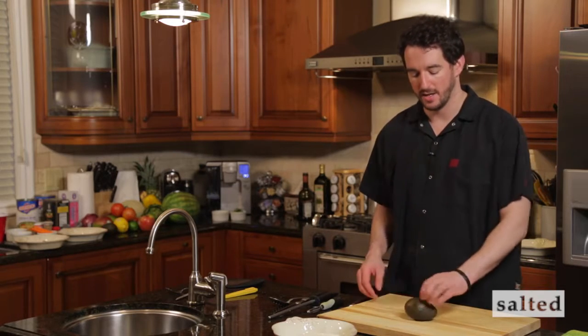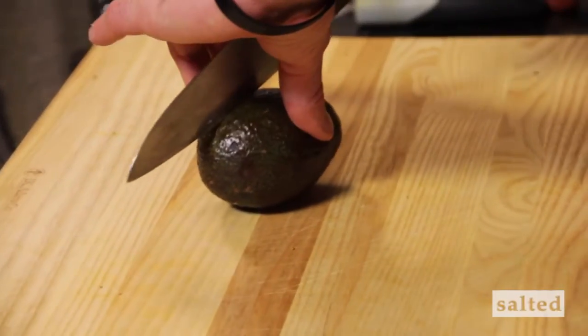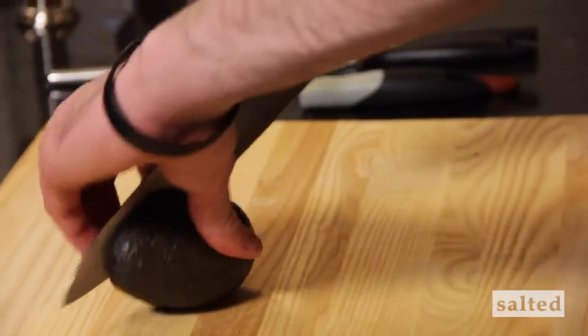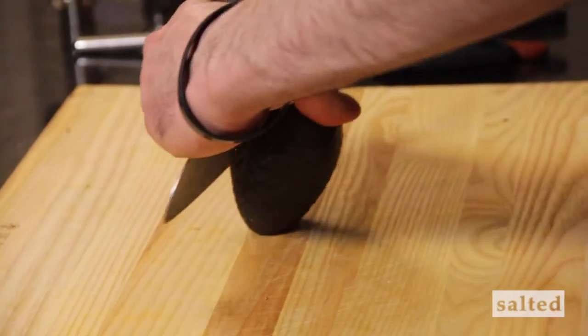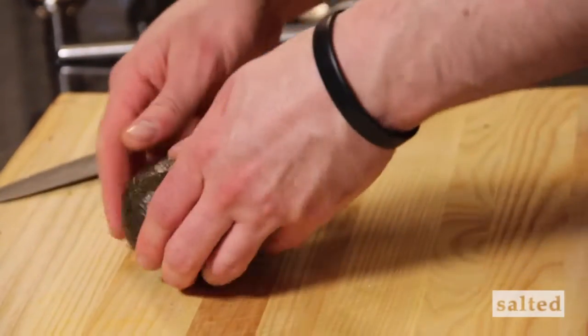We're going to rest it down very gently, take our knife to it, and start by cutting it in the center. I like to hold it on both ends so that I have control, and I'll slowly roll it to cut it, because there's a giant core in the center of the avocado.